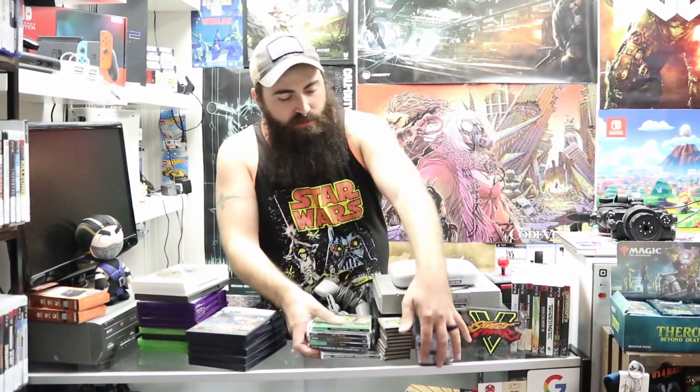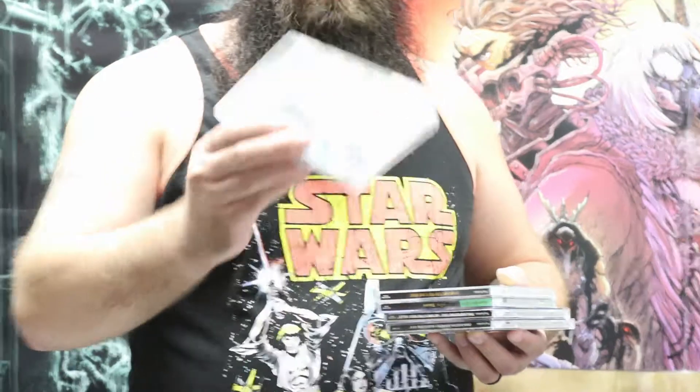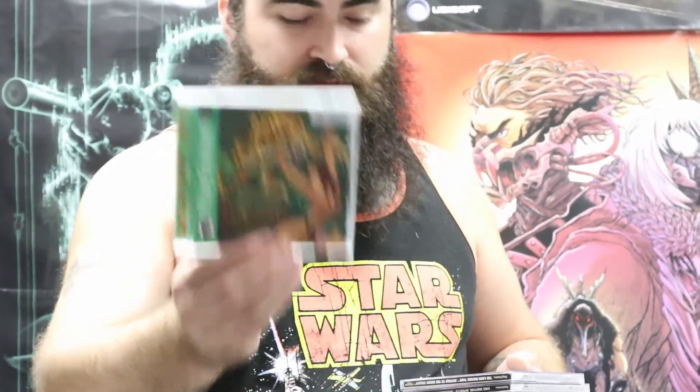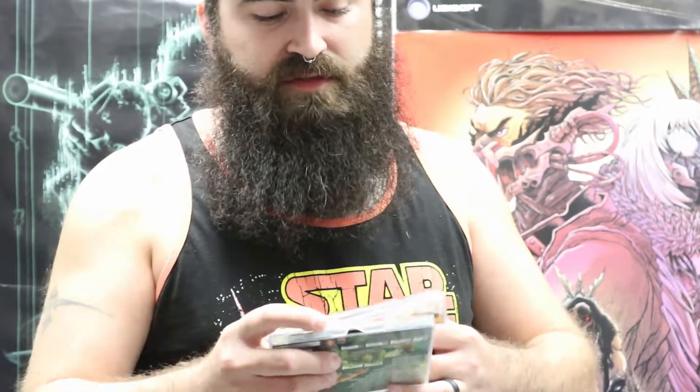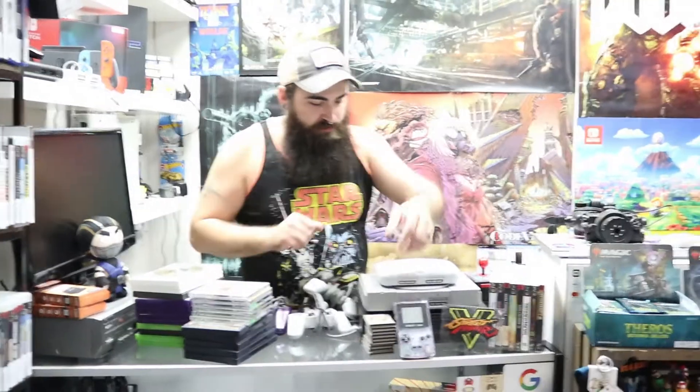Next we have PlayStation 1 games: SpongeBob SquarePants Super Sponge, 007 Racing, Scooby-Doo and the Cyber Chase, Tarzan — which has a small crack in the bottom right but it doesn't affect gameplay, Land Before Time: Return to the Great Valley, and Hardcore 4x4. All of these are listed and ready to go.